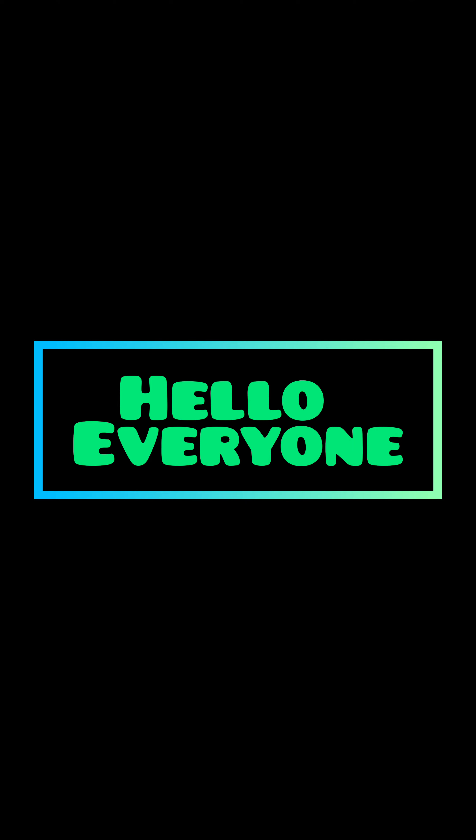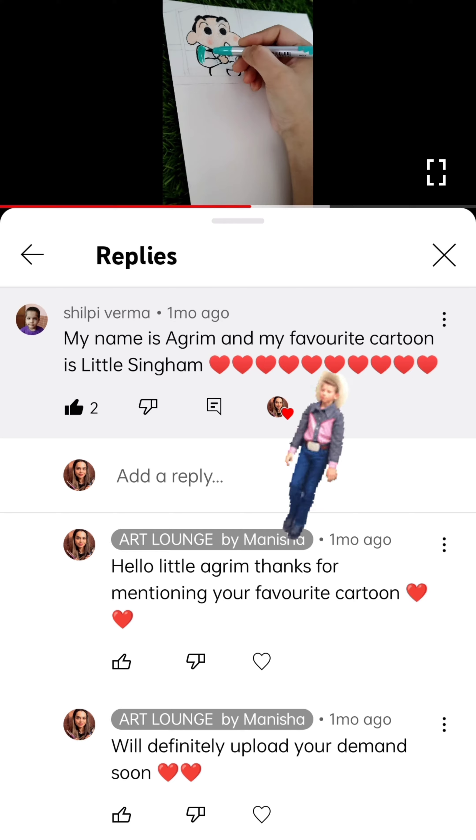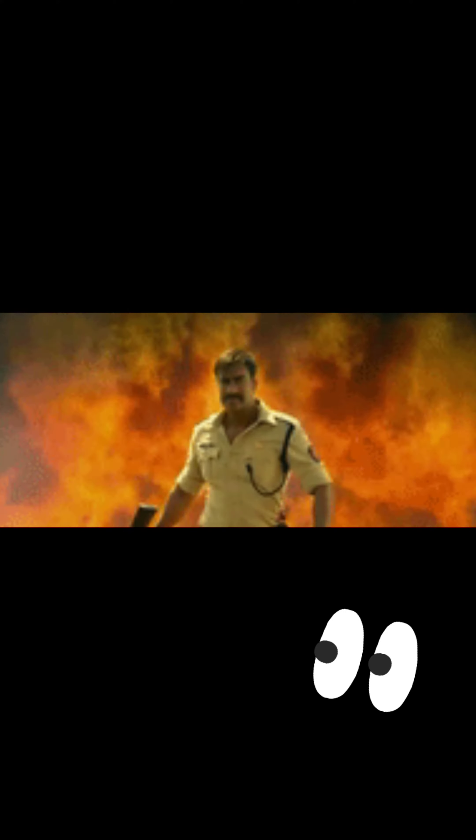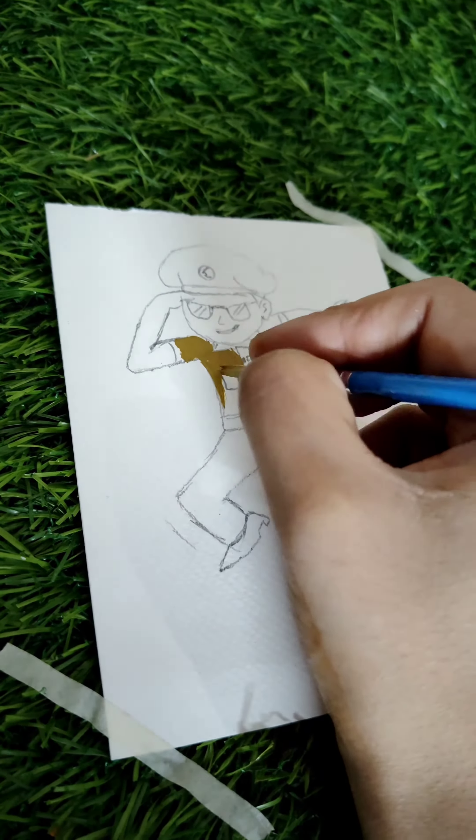Hello everyone, welcome back to my channel. So this is the last part of my series — little Agrim jate hain. Little Singham unke liye draw karein — no no, not that Singham — come, let's draw this Little Singham.